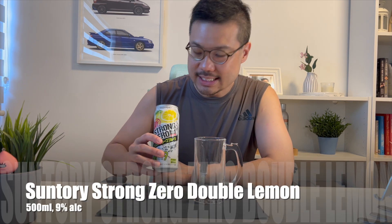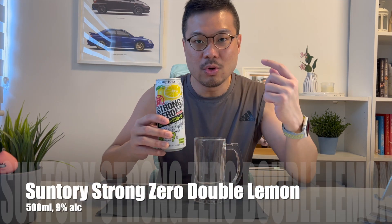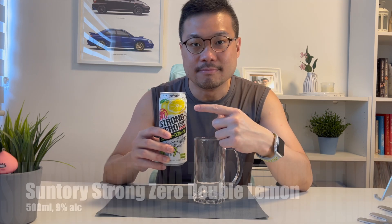Hey, welcome to the second review of the Suntory Strong Zeros, and today it's going to be the Suntory Strong Zero Double Lemon. SG Alcohol Guy here, making use of my Wines and Spirits certification to give you honest reviews on the alcohols that I am tasting.